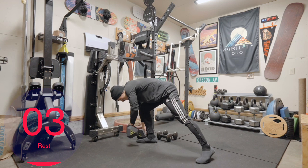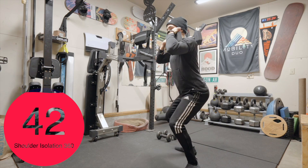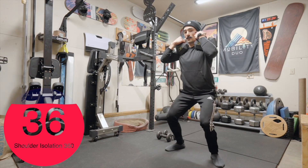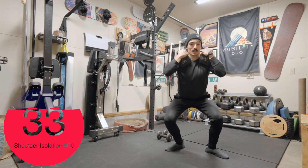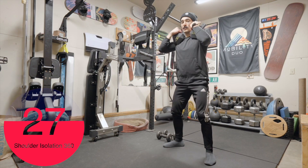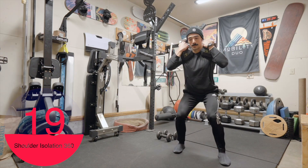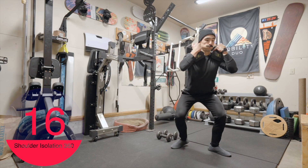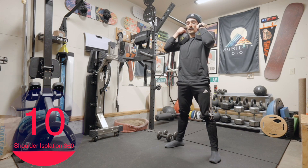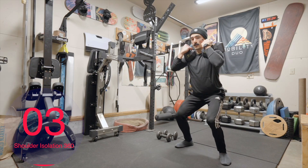Grab your weight on the shoulders. Athletic stance. Just like it sounds — waddle 360. Drive up. If you want to go lower, by all means — it's a lot harder though. This looks really funny. And drive up. Good. Last one. And rest.